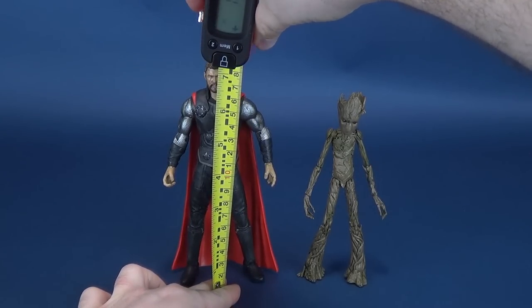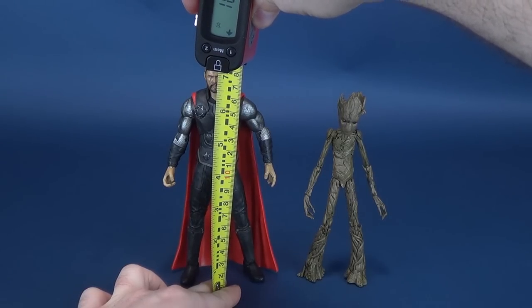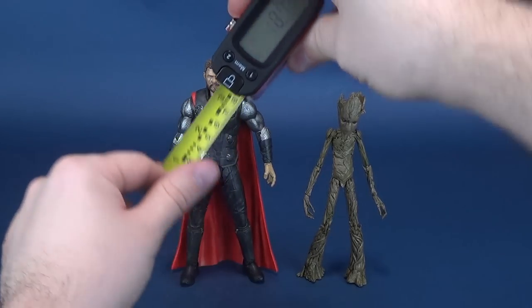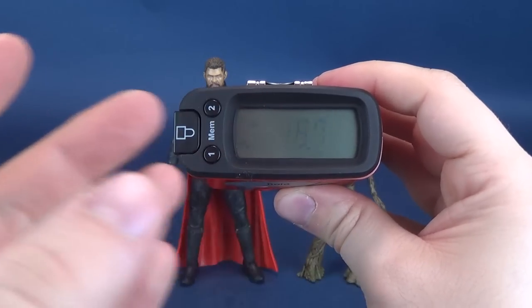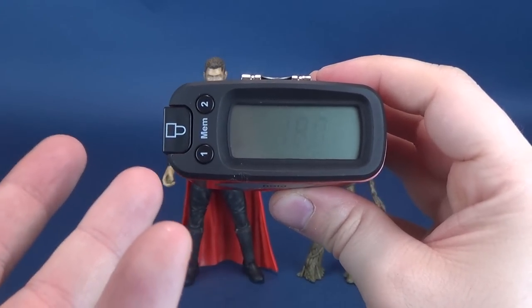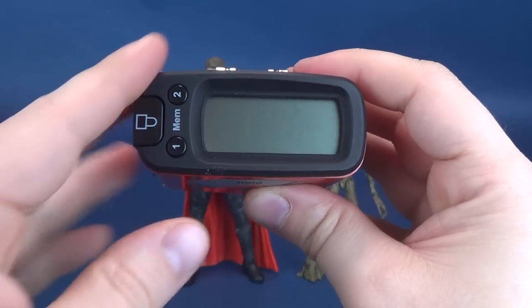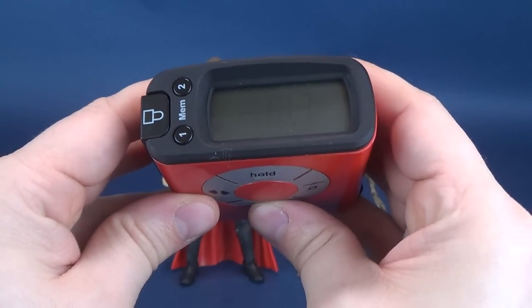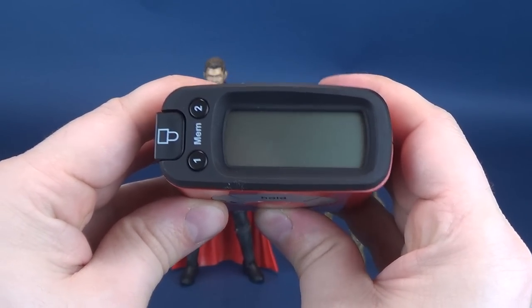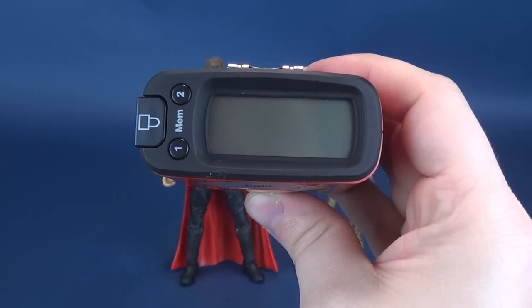The first thing we're going to do — you know the first thing we always do here — we're going to figure out how tall these figures stand. We're going to use the Ultra Measurotron, and I'm actually working backwards this time because I feel there's not nearly enough love for people who support centimeters. So we're going to start with centimeters. Thor stands 18.7 centimeters tall, which backtracking to what we normally do makes the figure 7.3 inches in height.